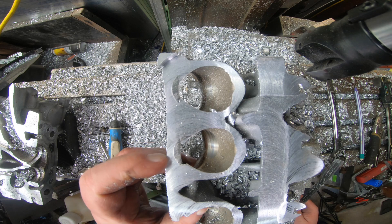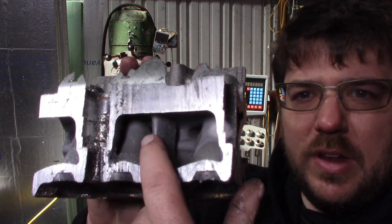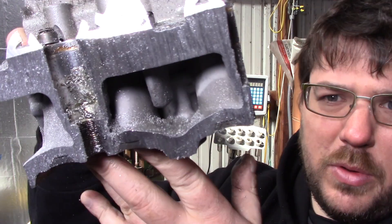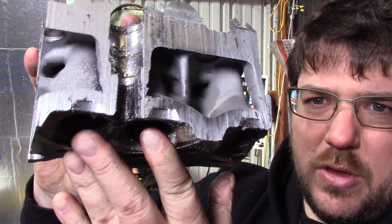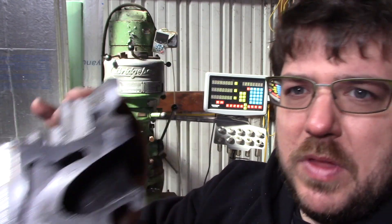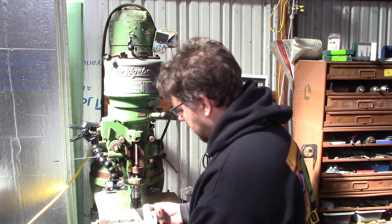I just finished cutting off the rest of the intake ports and I found this little guy in here — it's obvious that Toyota has spent some time analyzing the flow in there. There's a whole lot going on inside. Just thought you guys would find that interesting. Now it's mounted on the other side so we'll do the same thing with the exhaust.